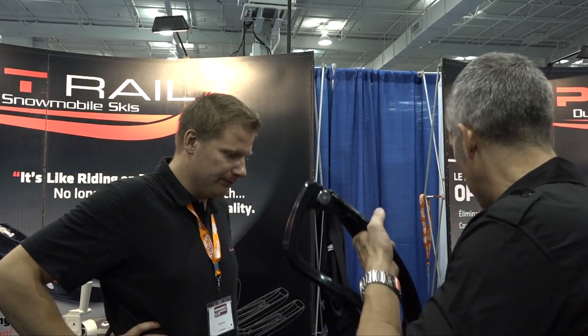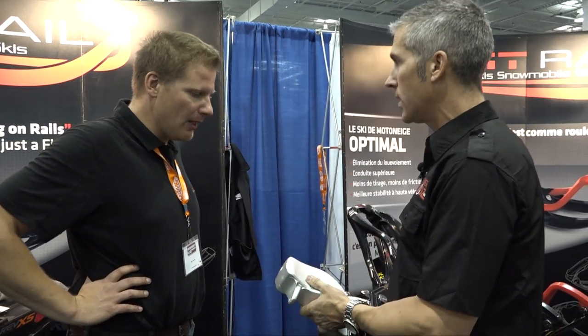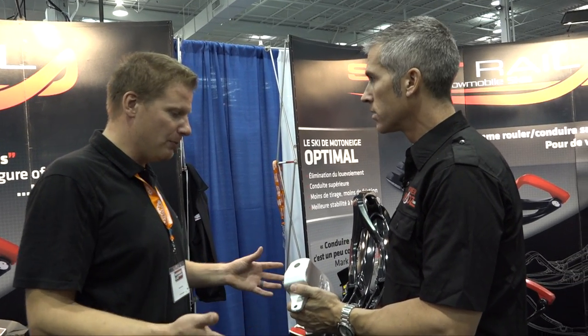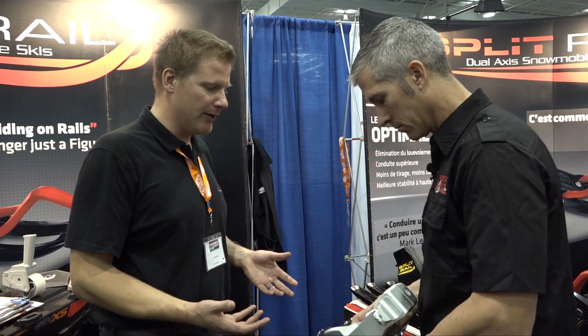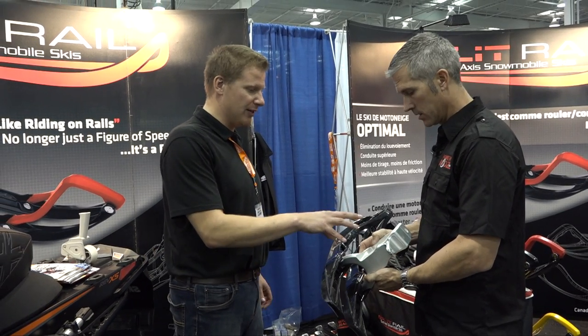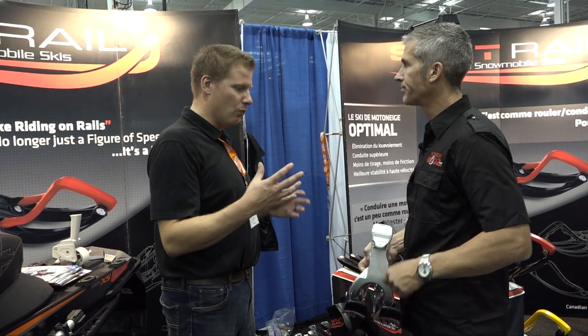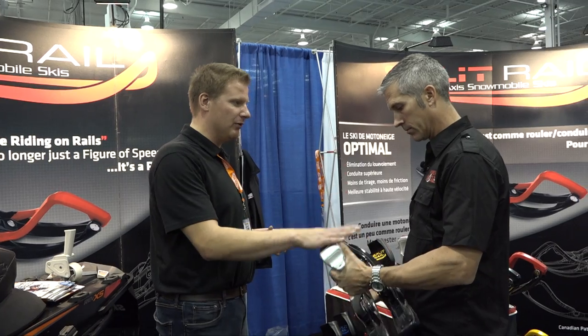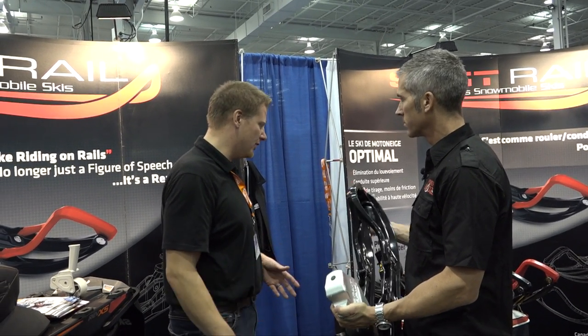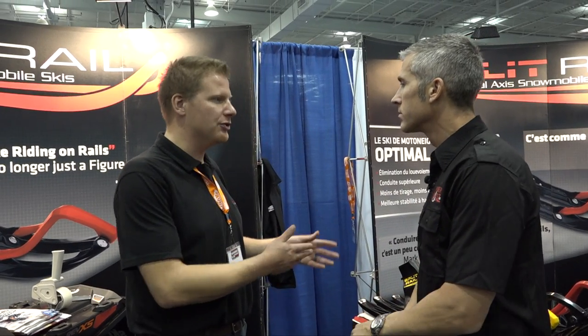Do you have to buy the spindle as well, or does it come with it? Yeah, when you buy the setup it comes with that spindle. When you pull it out of the box, it's set up basically the way you see it — you just have to put your carbides on and set it on the sled and away you go. Those are specific to each sled, so whatever sled you have, it's going to fit. That one fits the REV, from 2003 to 2007. And then it goes up to the Polaris, the Nitros, and the new 2015 Ski-Doos.